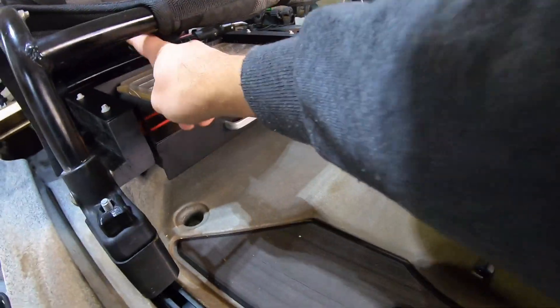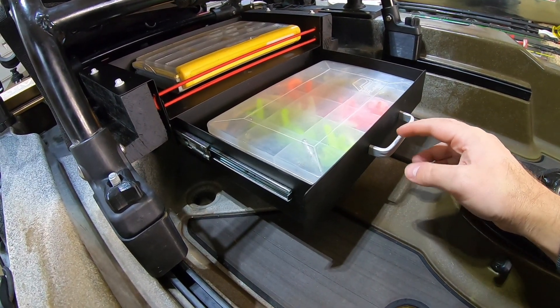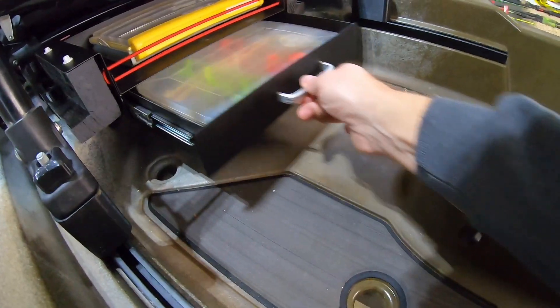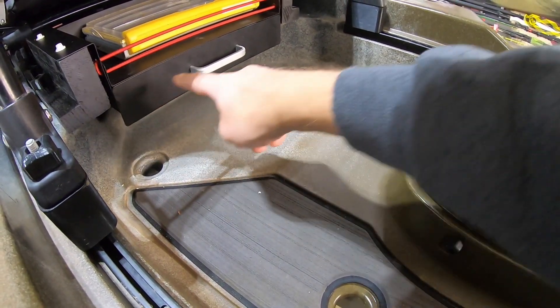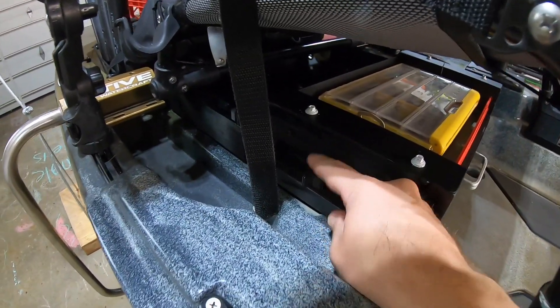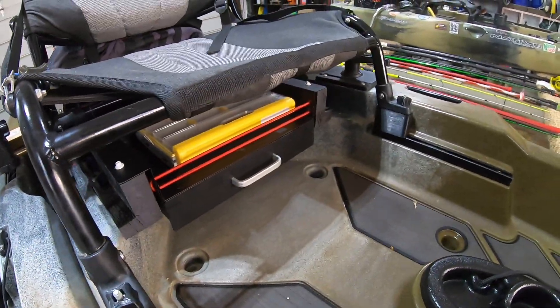I'll put the link for this drawer in the description below — it's really just something you'd attach underneath a desk, and we modded it out for this. I'll also throw the marine-grade bungee stuff in the links below. Head over to 3D Yak to get the T-bolts and the seat risers you'll need to make this modification work. Don't you love 3D printers? Check out my video on six incredibly useful 3D printed kayak fishing accessories. Thanks for watching!